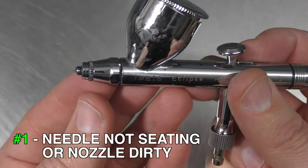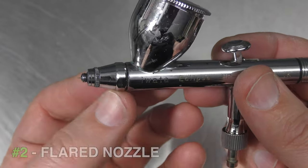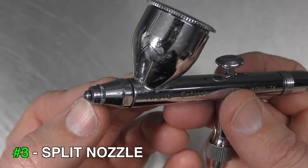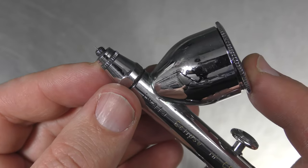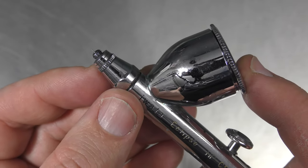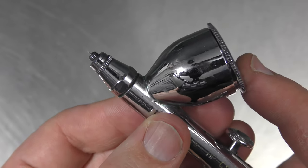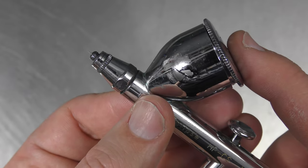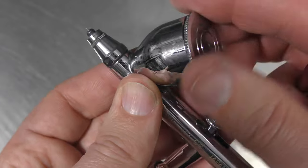So number one it's dirty and the needle isn't seating or you haven't pushed it all the way through. Number two you've got a flared nozzle or number three you've got a split nozzle. Another thing to note is that when you do refit your nozzle, sometimes you may need to put a bit of beeswax on the thread just to seal it up so that it doesn't back bubble on you. So if you're getting any air escaping around that thread, what'll happen is you'll get bubbles back into your color cup.